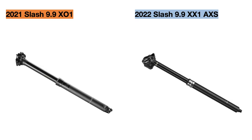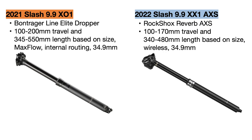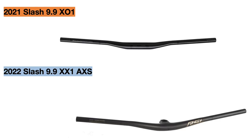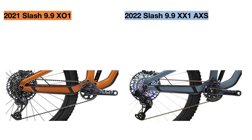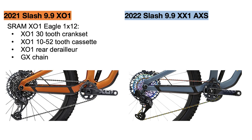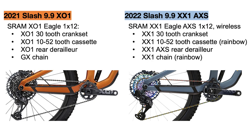The seat post is upgraded from the Bontrager Line Elite dropper to the RockShox Reverb AXS dropper that is fully wireless. The handlebar also receives the same upgrade seen on the 9.9 XTR — the Bontrager Line Pro Carbon bars swapped for the Bontrager RSL MTB handlebar and stem combination. The main change is the drivetrain: in 2021 the bike used a SRAM X01 Eagle 1x12 drivetrain with a GX Eagle chain, but the new bike upgrades to the SRAM XX1 Eagle AXS 1x12 drivetrain with wireless shifting, an XX1 Eagle rainbow chain, and an XX1 rainbow cassette. Although these components are lighter than the X01 parts, the batteries for the AXS system make the overall drivetrain heavier.